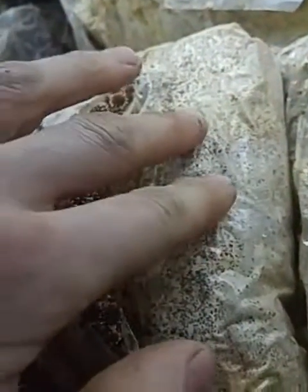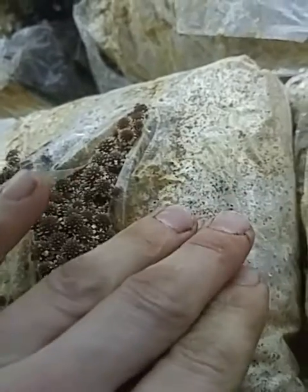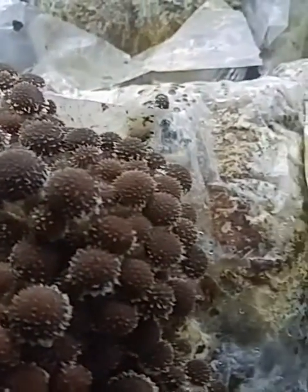What's in here is a mixture of 50% sawdust and 50% soybean hulls. First we grow out the mycelium, and then once the mycelium has grown out, we cut a large X in the plastic bag.